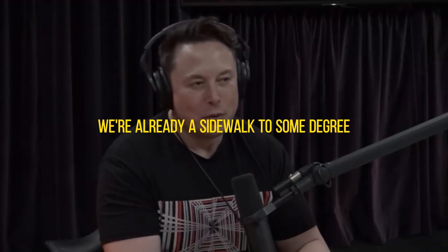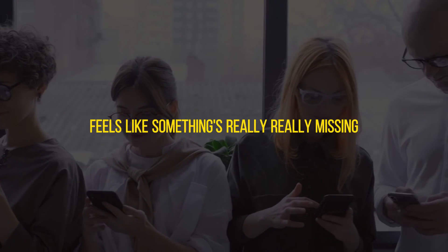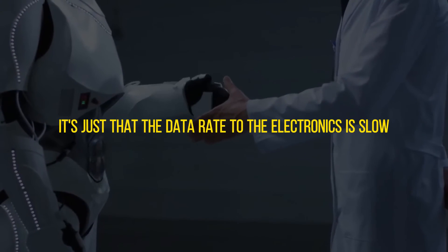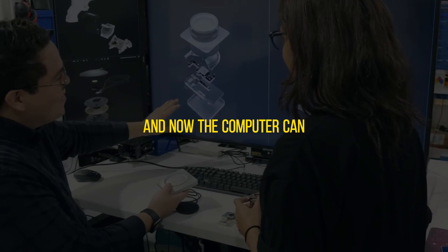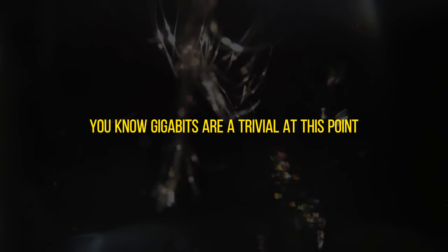We're already a cyborg to some degree — you've got your phone, your laptop, glasses, electronic devices. If you don't bring your phone along, it's like missing limb syndrome, something feels really missing. So you're already partly a cyborg, an AI symbiote essentially. It's just that the data rate to the electronics is slow — especially output. You're just going with your thumbs; your data rate is maybe optimistically 100 bits per second. Meanwhile, a computer can communicate at 100 terabits.